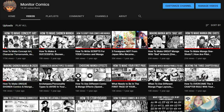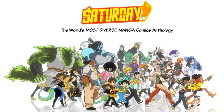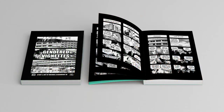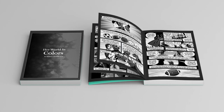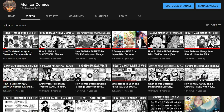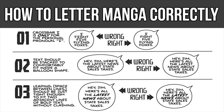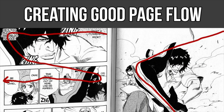How's it going everyone, welcome back to Monitor Comics, the channel where we create comics and manga. For those of you new here, my name is Monitor. I have a manga series called Change the World, published and serialized with Saturday AM. Despite being only 21 years old, I've won several awards for some of my comic projects. On this channel I provide comic making tips and tricks for aspiring artists of all skill levels.